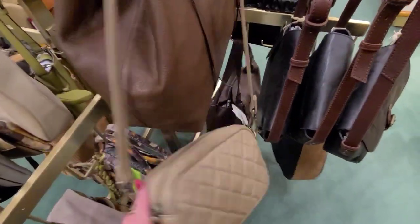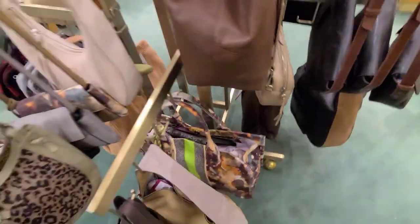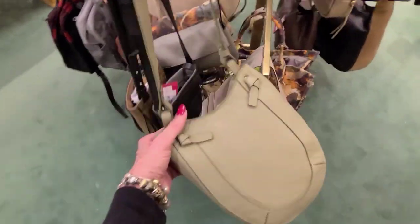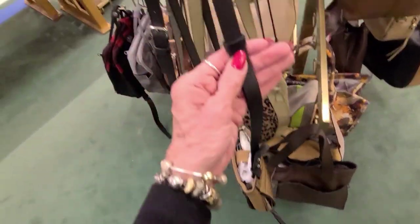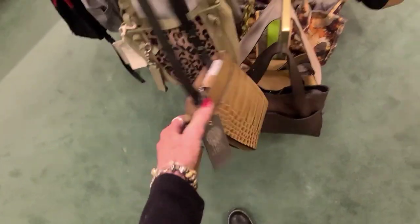And there's the Hobo again. And what is this bag here? Vince Camuto, and that one is $85. And that one is $85. Lucky Brand. $69.